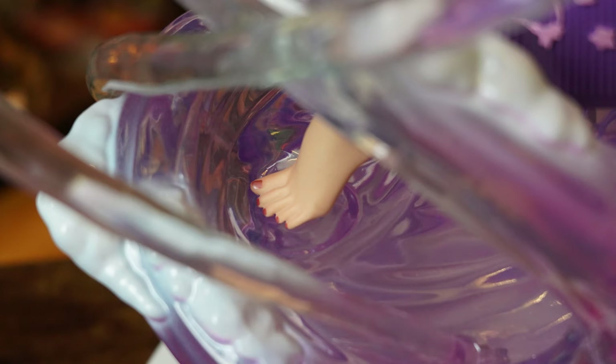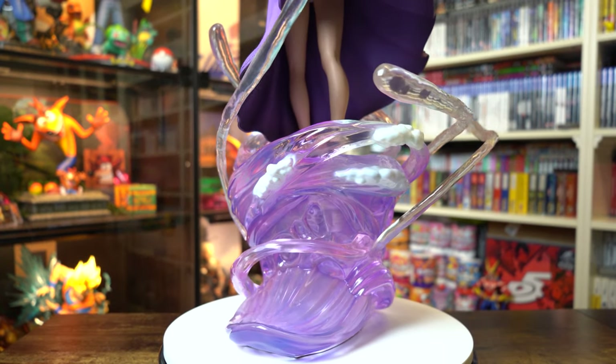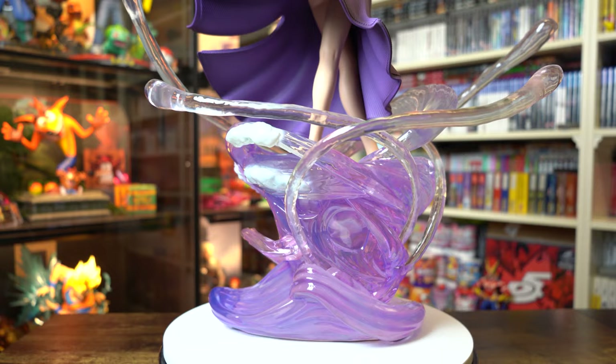I'm not going to start with the bases of these statues, because that's actually where the vast majority of the problems lie. So I'm going to start with Yuna, starting with her body, then move over to Tidus. Starting with her feet, they've given her a really nice colour for the skin tone, and the way she keys in is actually pretty decent and has held together really nicely.